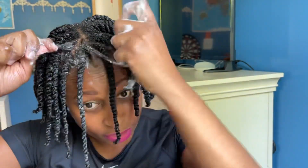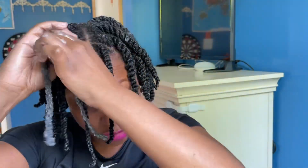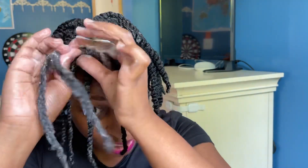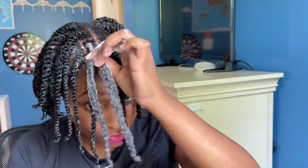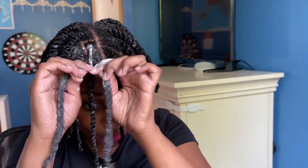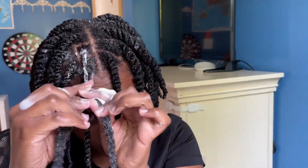This is the last one. Remember, hair needs to be in two equal halves. One of the reasons we're doing that is we do not want to be borrowing hair. If you borrow hair, when you're trying to unravel the twists, it's going to be a problem because you're going to have tangles. So we want to make sure we're smoothing the hair down and twisting all the way down.